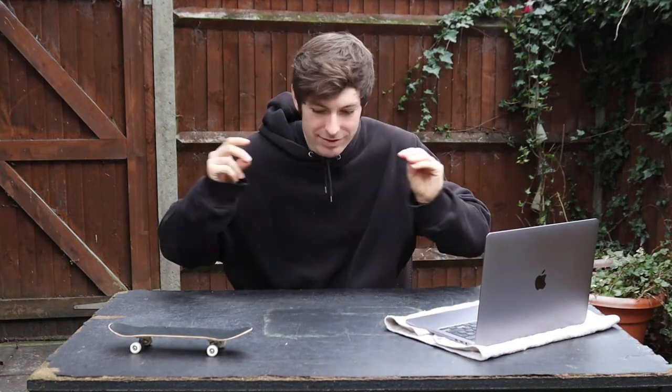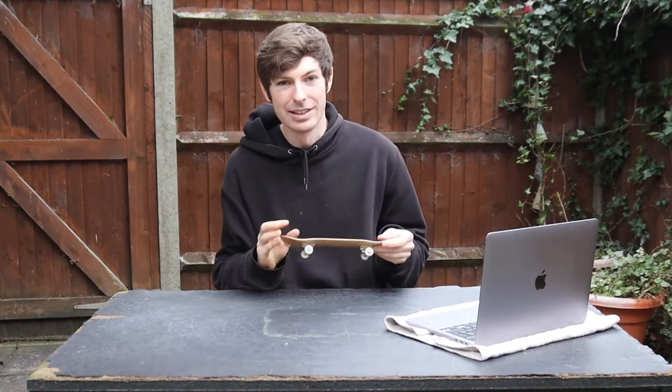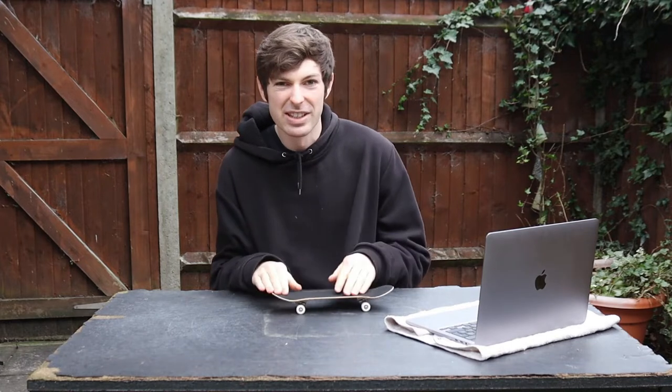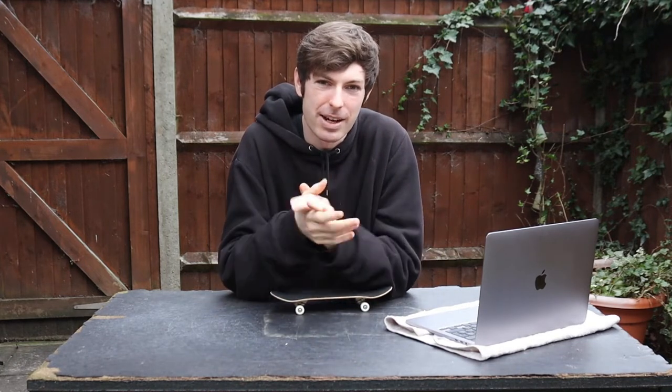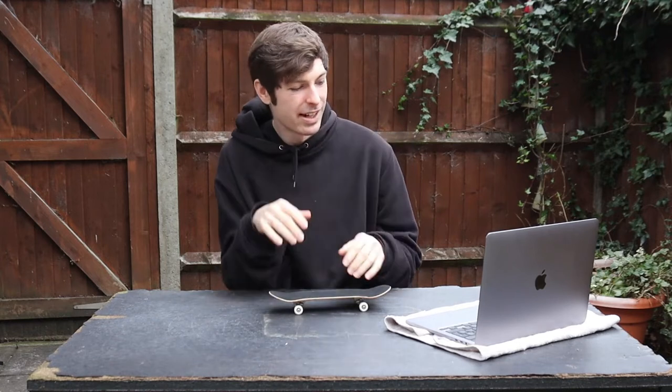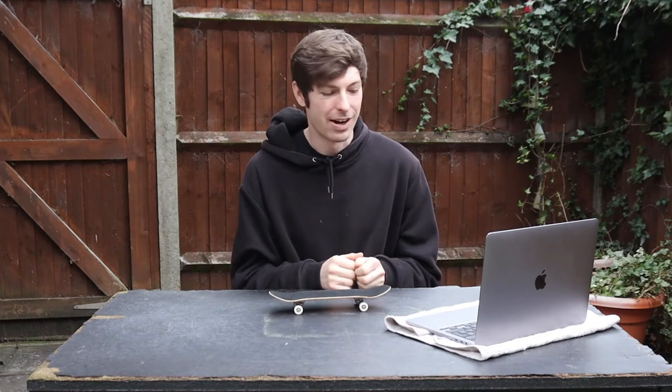Drop-ins — one of the scariest tricks for a beginner, but it's okay, I'm here to break it down for you and give you some tips on getting to drop in on the coping and down into the big ramps. I've got my mini handboard here to visually show you how to do it, and also footage of me doing it at Henley Skatepark. We're gonna break down what you can do to build your way up and your confidence.